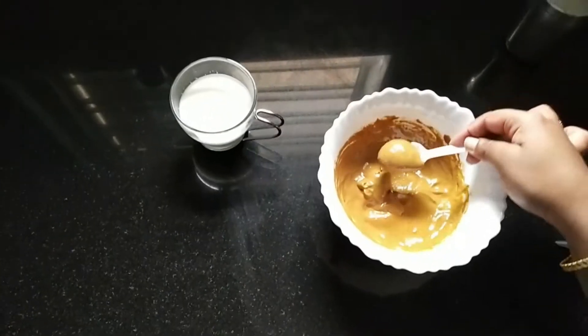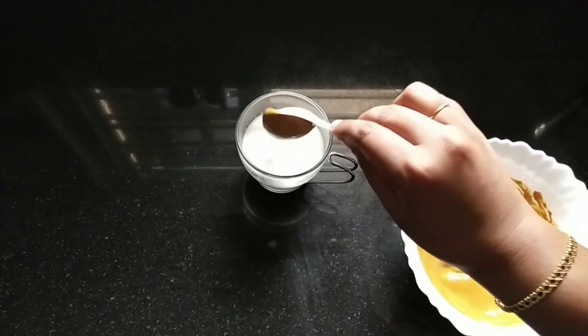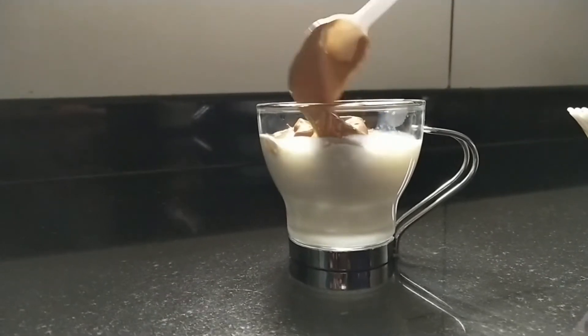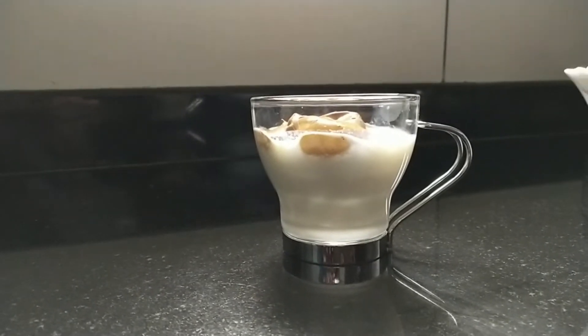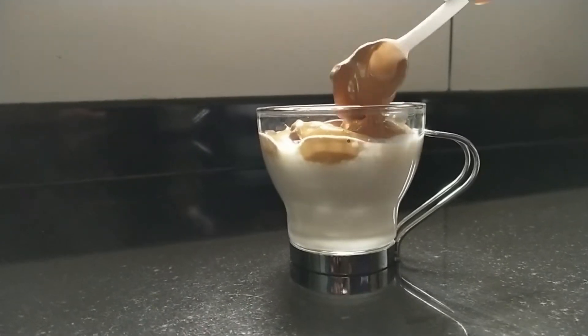Now I am going to add chilled milk. I am going to use ice cubes in the chilled milk and transfer the milk into a glass with a small scoop.